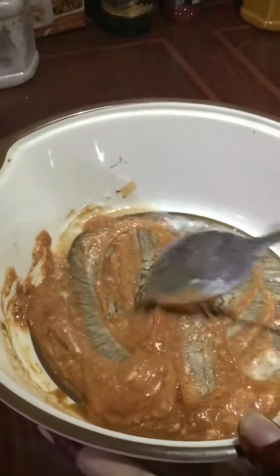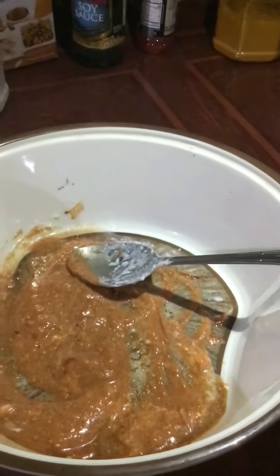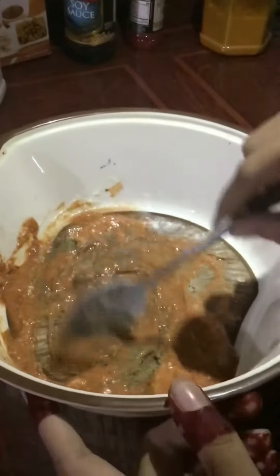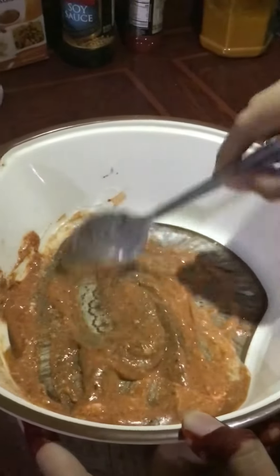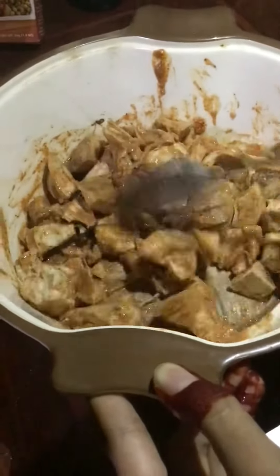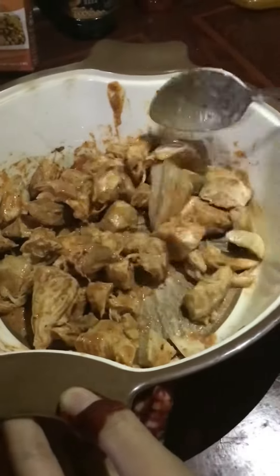I will mix it well. Now we will add it to the salt. I am going to take 1 spoon of garlic and 1 spoon of garlic, and add the taste of garlic. I will add chicken pieces in the pan and mix the pieces in the pan.